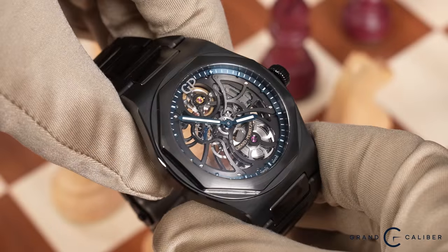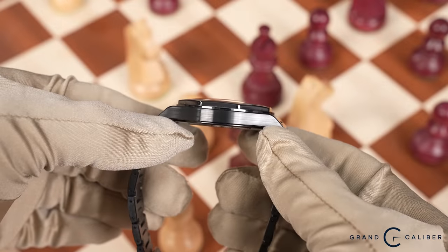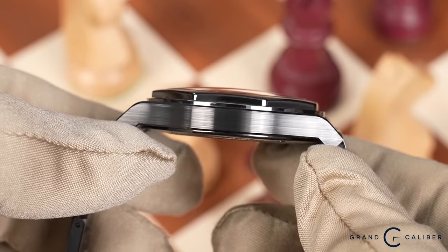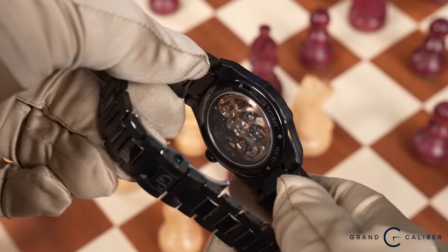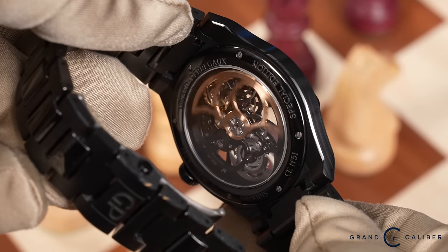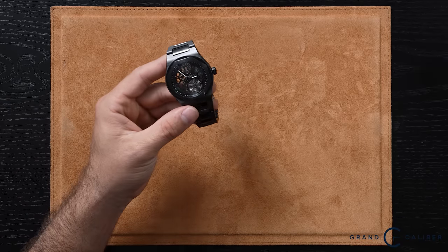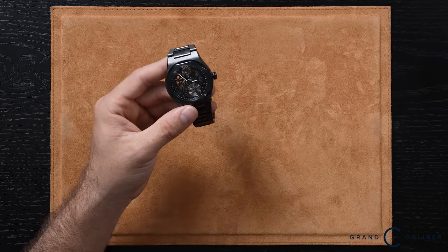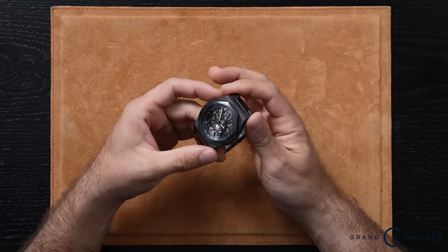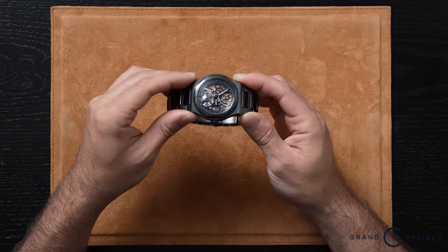It is absolutely amazing to hold in person. It's very slick in design. You get this really amazing black ceramic case, bracelet, and black dial in contrast with the skeletonized movement, which just gives this watch so much character. This watch comes in rose gold, stainless steel, and black ceramic — and to me, the best one is the black ceramic. The rose gold costs a bit more, but this is a lot more watch for the money. How cool is it to get something in black ceramic and have a fully blacked-out watch?